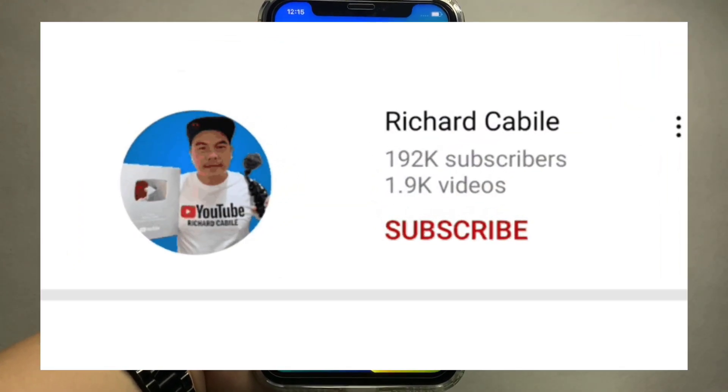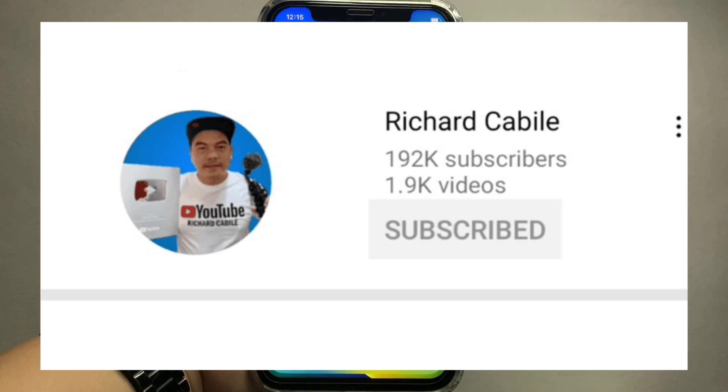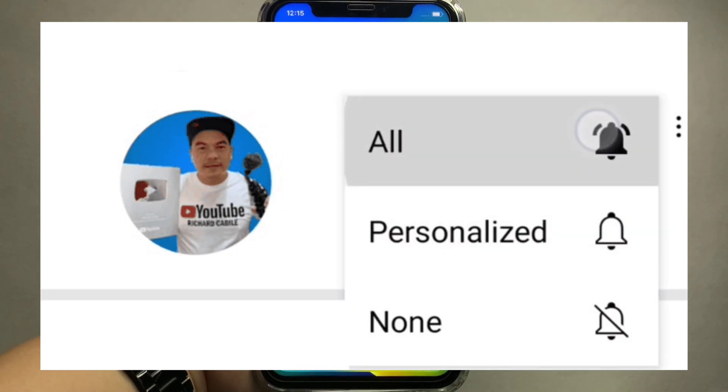But first, kindly subscribe to this channel and don't forget to hit the subscribe button and the bell to notify you for the new updates.